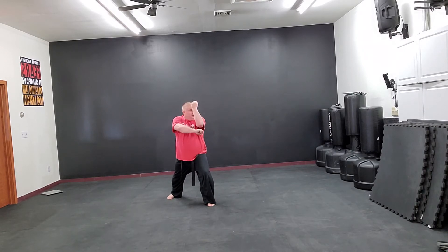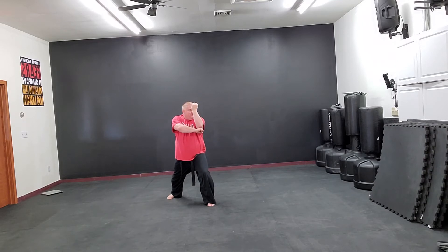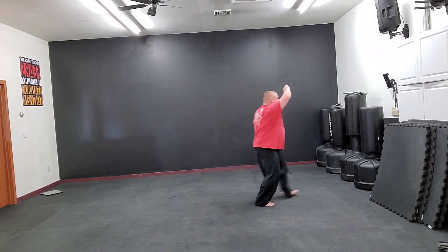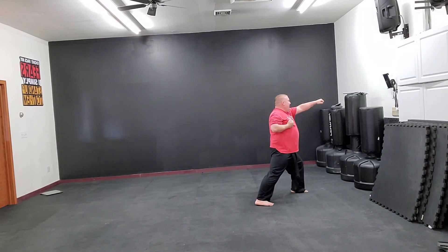Look right, prep right, left, high block. Step behind, turn, high block. Step right, punch high.